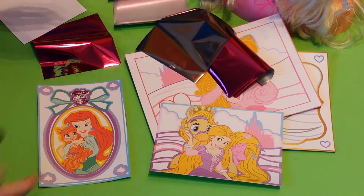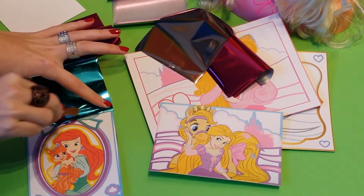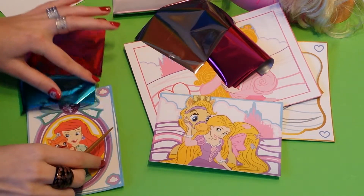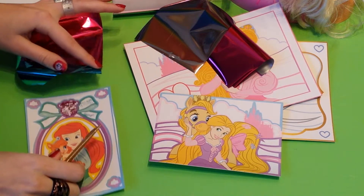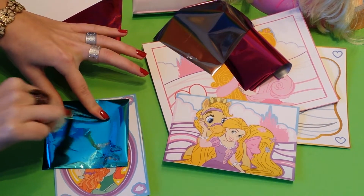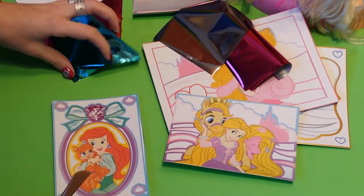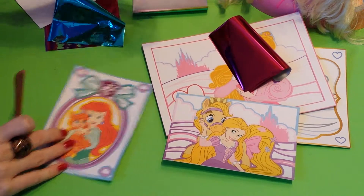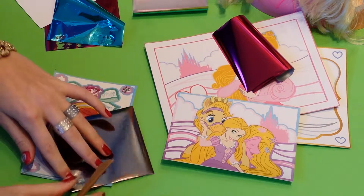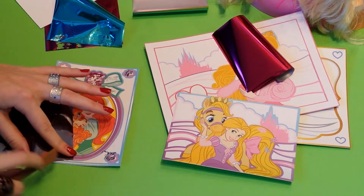And you can do that with every color you like. I'm going to make this bow blue. So now you have a blue bow, and I'm going to make these flowers silver — and it's really sparkly silver now. It's all glittery and sparkly.